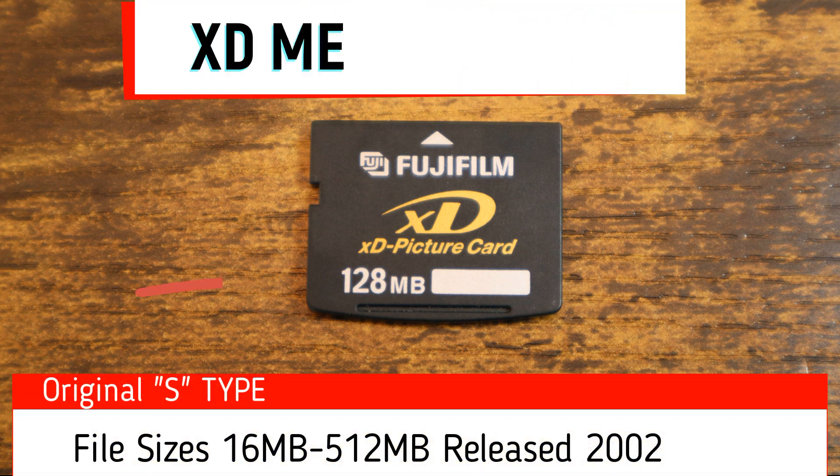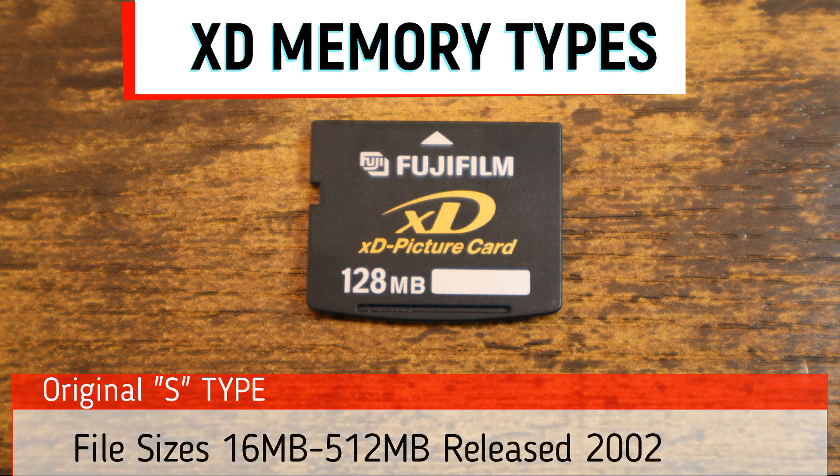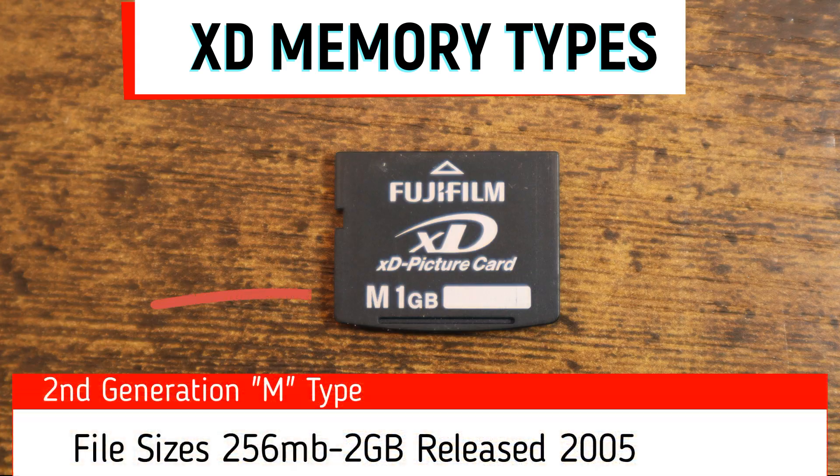Memory card types: The first generation original S type was available in 16MB to 512MB. The second generation M type was available in sizes 256MB to 2GB.